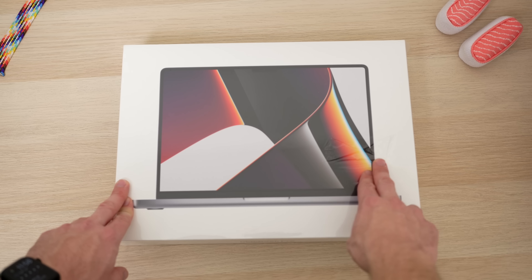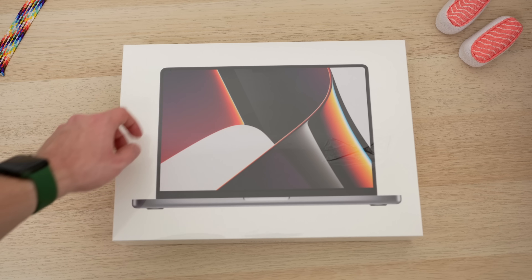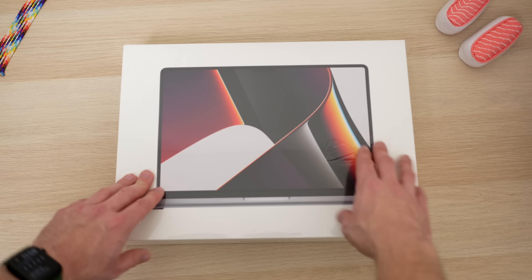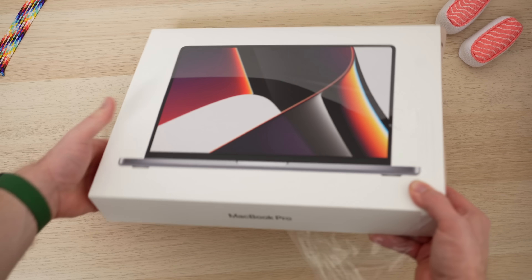All right, and here it is - the 14-inch MacBook Pro. We got it here in space gray. Already just looking at the design on the box, I'm so excited to open this. It looks so bezel-less. Look at the design, it looks good. Let's open this up - people don't want to hear me rant about a box, they want to see the product.